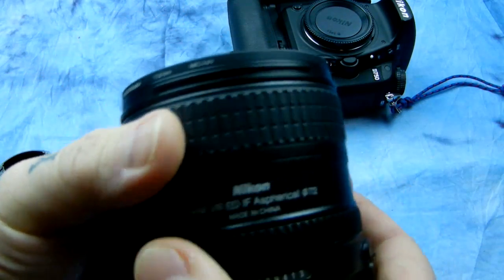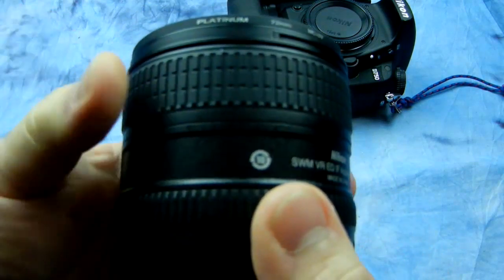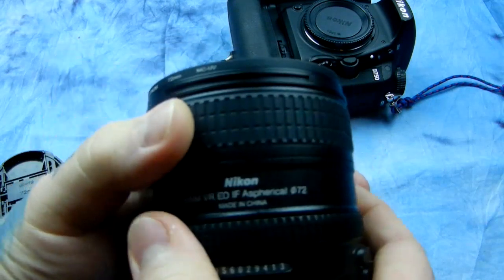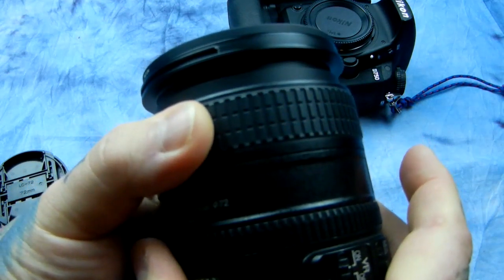On a zoom lens, put your ear up next to the lens and make sure you have smooth focus. Also check for binding — a common issue on a lot of dropped autofocus lenses. As you're zooming it out, you'll notice a tough spot where you're applying much more pressure to get through it.